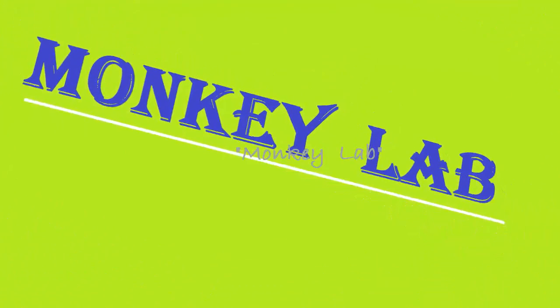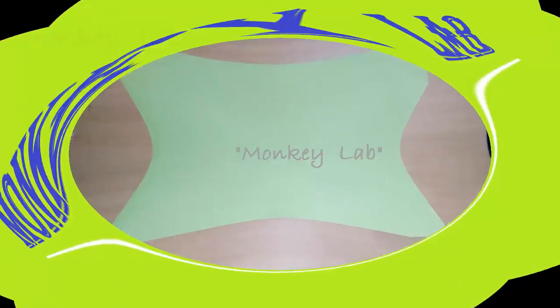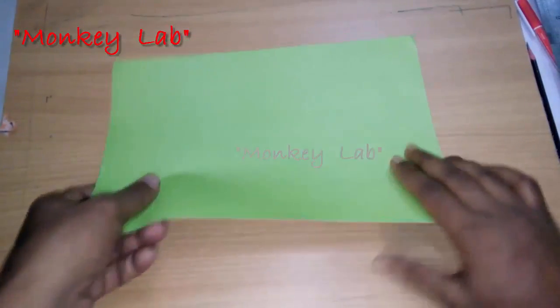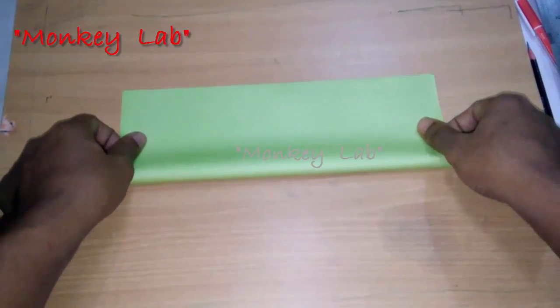Hello there, welcome to Monkey Lab. In this video we are going to learn how to make the world's fresh and super stable paper plane. Let's start. First we need to take a letter size or A4 size paper. Letter size paper is well known in the US and it's also known as A4 size in the UK.